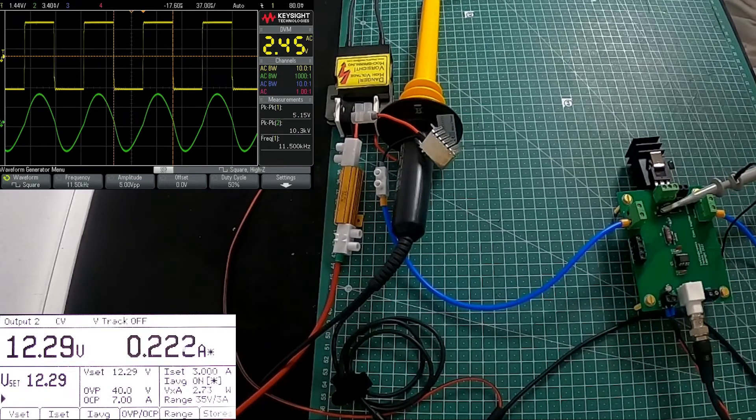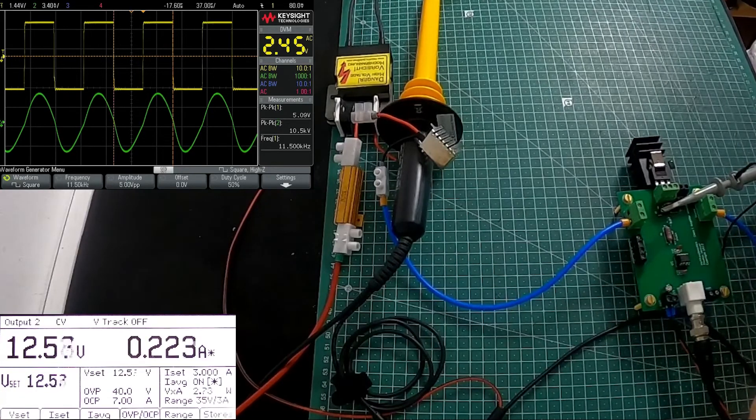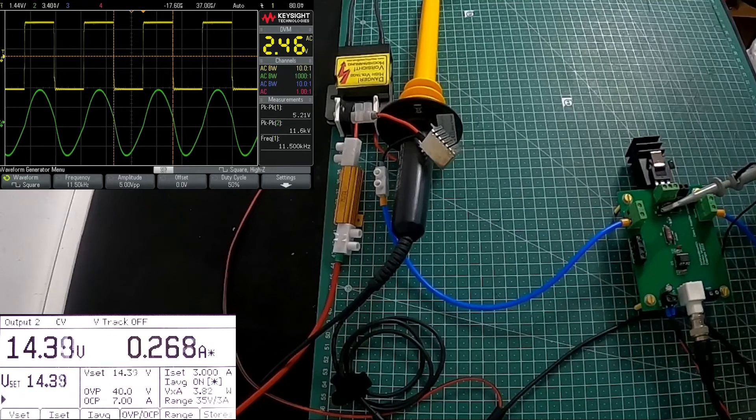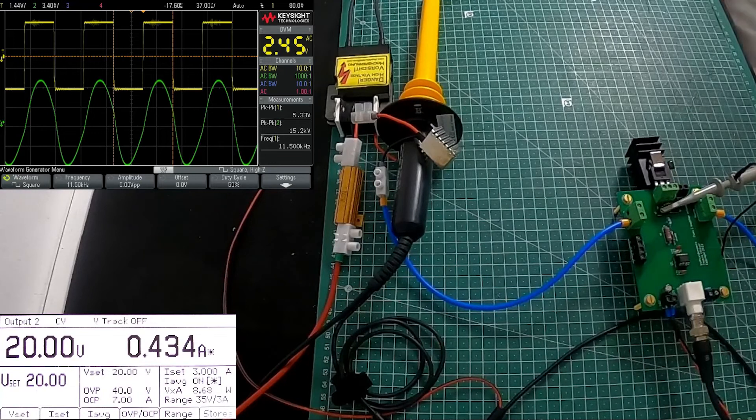I can increase the voltage up — going 16, 17, 18, 19, up to 20 volt. At 20 volt I have 8.68 watt and produce 15.2 kilovolt output, with a slight ripple at 5.27 volt but within a very good safety margin. This concludes my experimentation for the day. Thank you very much for watching — until next time, goodbye.